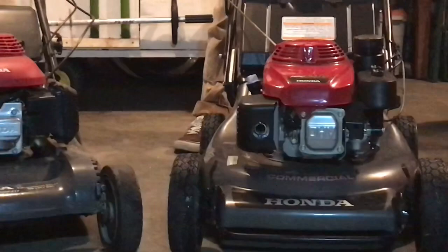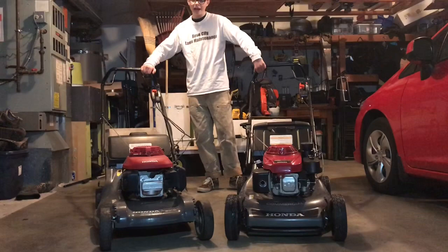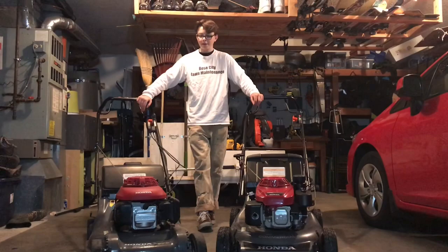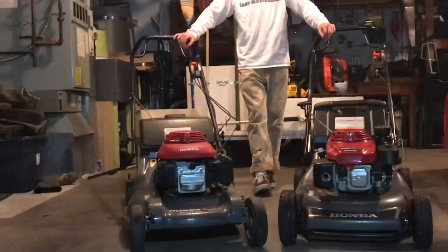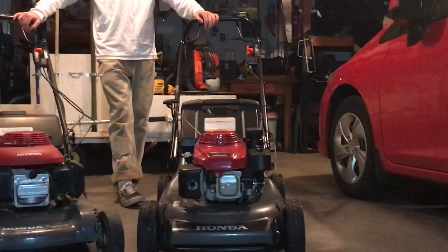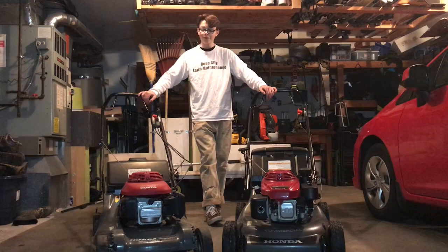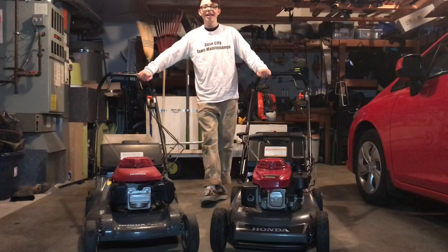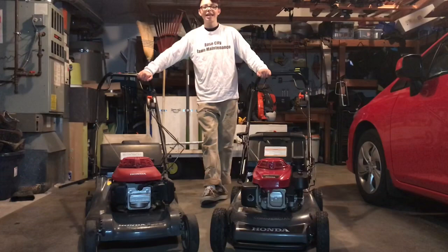The tires are a lot bigger too, so you get better traction with the commercial model. Overall, they're both great mowers — this one bags better, that one mulches better. If you're a beginner I totally recommend the residential one because of the price point, around six to seven hundred dollars. If you have the money and can afford a nicer mower, the commercial HR-C 216 is a great option at around twelve hundred dollars. If I had to choose one I'd probably go with the commercial, but I recommend them both. If you like this video please like, comment, subscribe, and share — check us out at rosecitylawn on Instagram.